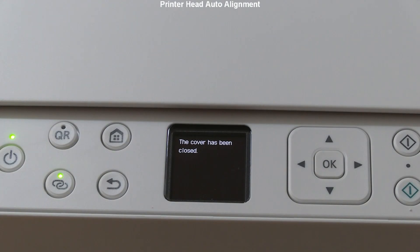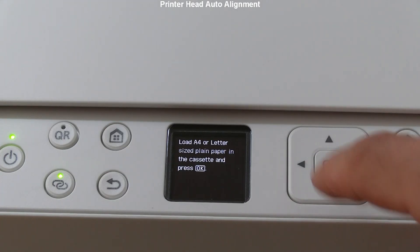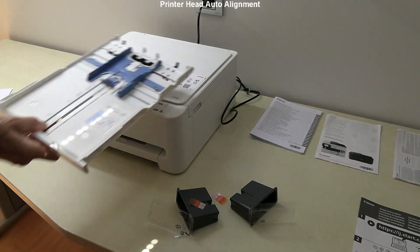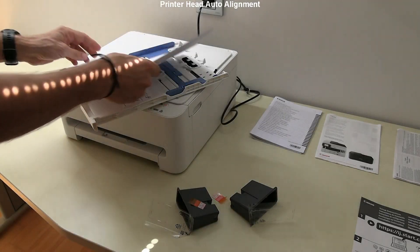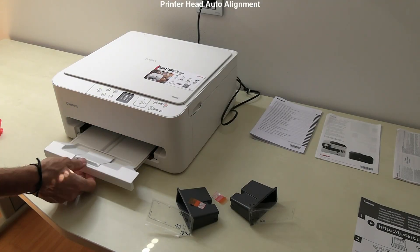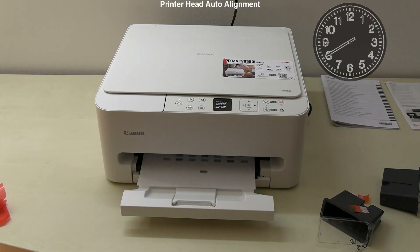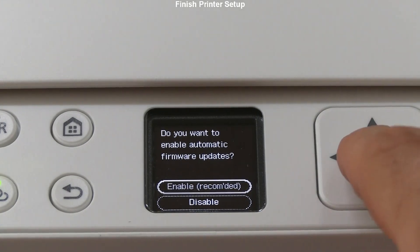Next is auto print head alignment, which is recommended for good quality. Load the A4 plain paper in the paper cassette. In about a minute the alignment pattern is printed. The print head is aligned and my printer setup has been finished.